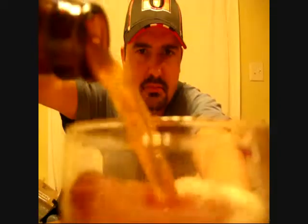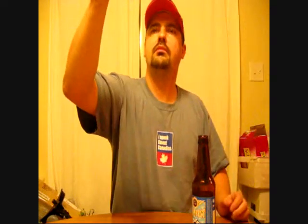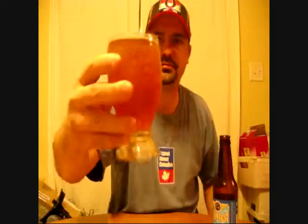Using my fake Dogfish Head glass. In color, no head whatsoever. Nice carbonation.